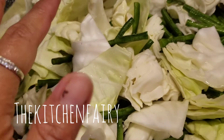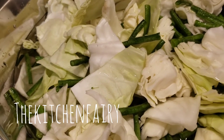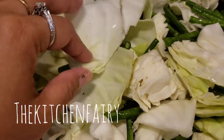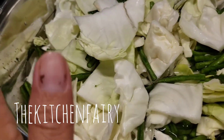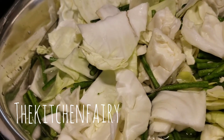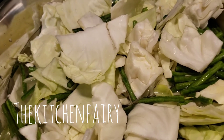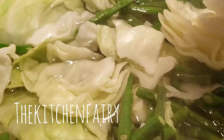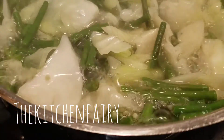Once you've rinsed the cabbage and long beans, you want to boil them until tender but not too soft. I like the long beans still slightly crunchy, but the cabbage I prefer a bit softer. We'll do these first before blanching the spinach and bean sprouts. The water's boiling — just drop in your veggies. You can add a little salt to help with flavoring. Boil for about five minutes.